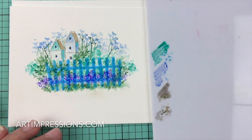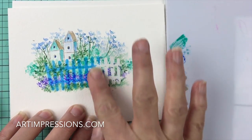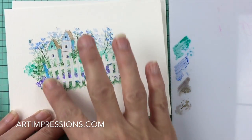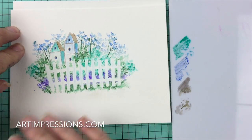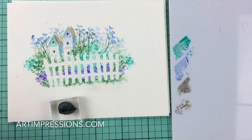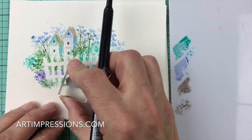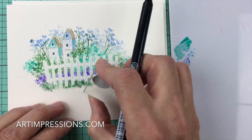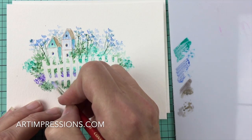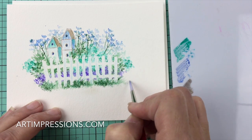Let's go ahead and take our masking fluid off now. Make sure everything is dry before you take this off — you don't want to make that ink bleed. This comes off really easy, just rub it off with your finger. You can see we have our little fence showing through. Let's add a few more grasses in the front — we want to see the fence in the background but show the grass kind of coming through, so just in a few areas. Bring that color up again so the grass looks like it's growing in between the fence posts.